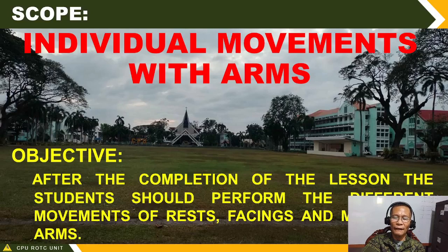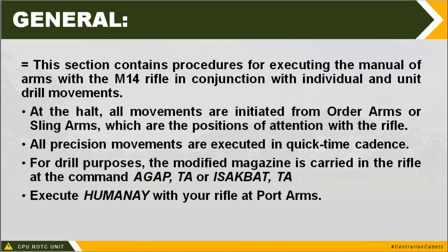Now let us start the second lesson for Drill 2. The objective of this second lesson is that after the completion of this presentation, you must be able to perform the different movements of wrists, facings, and manual of arms. This section contains procedures for executing the manual of arms with M14 rifle in conjunction with the individual and unit drill movement.